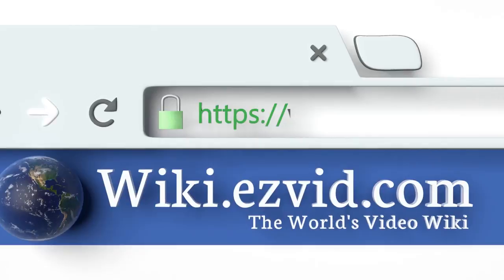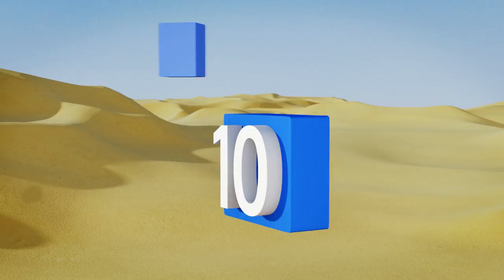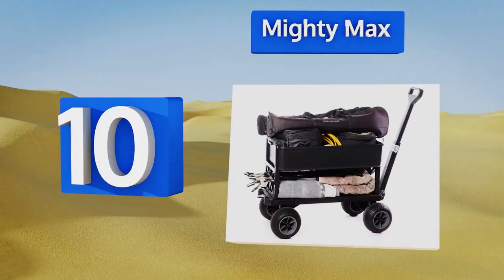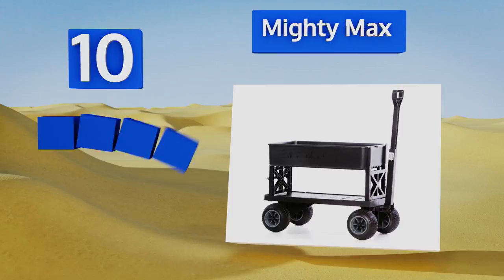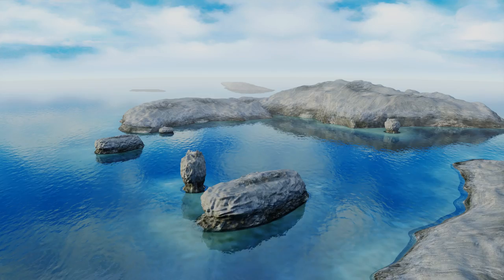Starting off our list at number 10, the Mighty Max is an avid gardener's best friend. If you're primarily hauling bulky items such as fertilizer bags and potted plants, you can't do better than this. The flatbed can either be extended to give you a longer base or folded up to support a large tub. It includes a fully integrated tool rack and weatherproof wheels, however replacement parts are hard to find.